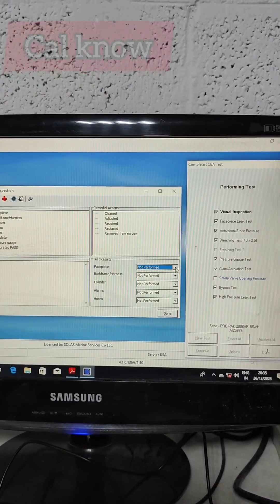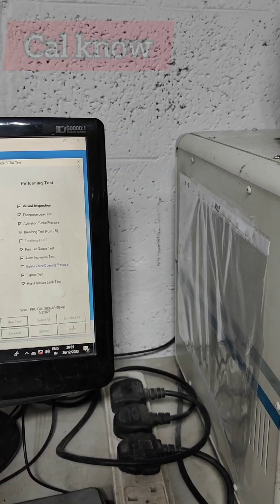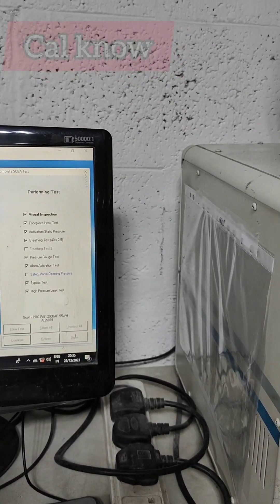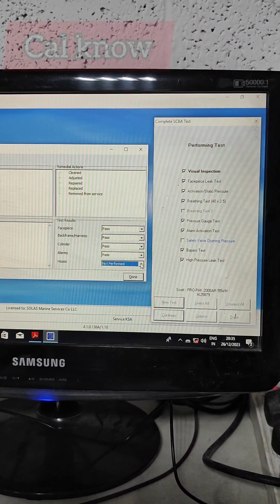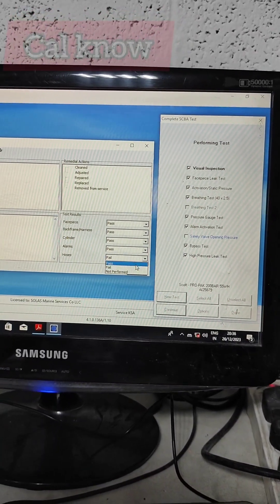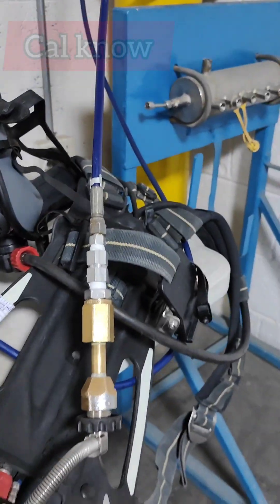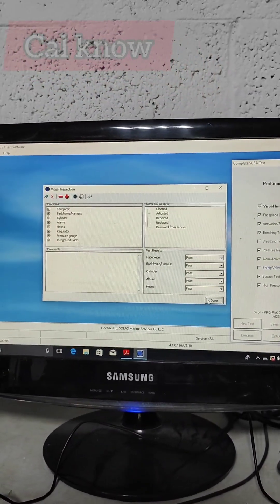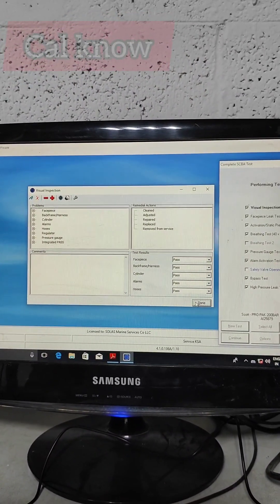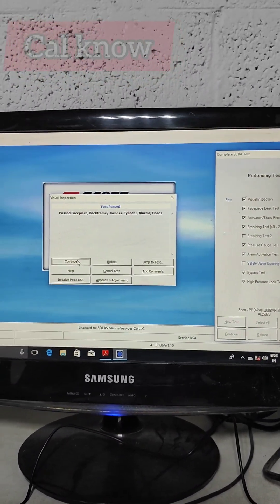This is just like a visual inspection. Face piece — pass or fail. Everything we have to visually inspect before performing the test; it should all pass. The items checked are: face piece, back frame, cylinder, allowance, hose — visually all should pass. There should not be any crack or any defect on this backplate. If even one fails, we cannot perform the test. So before testing we have to make the backplate ready. All passed — test passed.